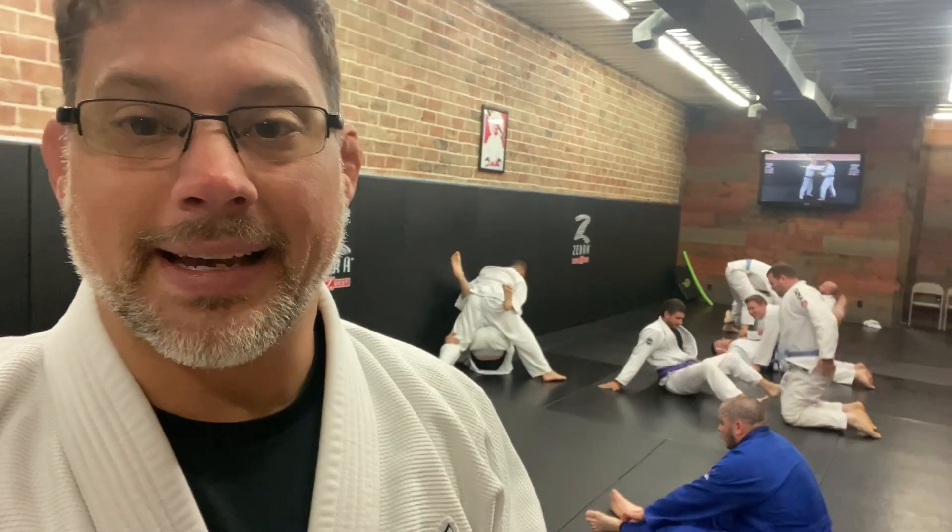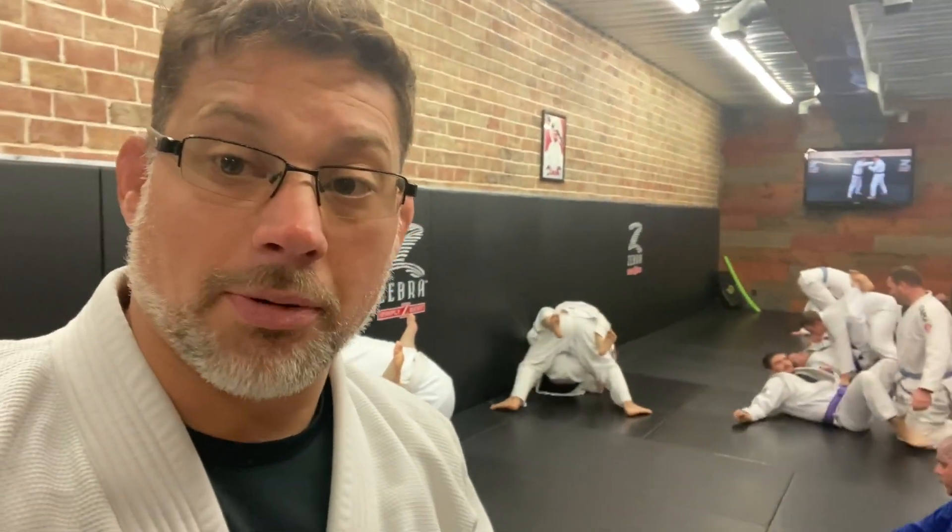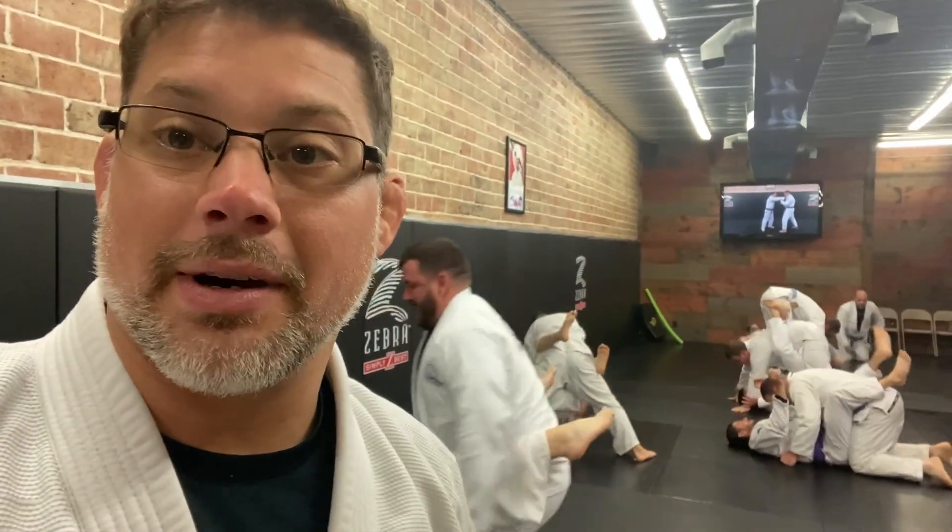There are two keys to sweeping. One of the keys is that you topple the person's center over their foundation. The other key — it's the same thing two different ways — is by removing the foundation out from underneath their center of mass. All sweeps kind of rely on this. So if you get good at understanding how to make the person's center topple their foundation, or remove the foundation out from underneath the person's center, then your sweeps will be much better.